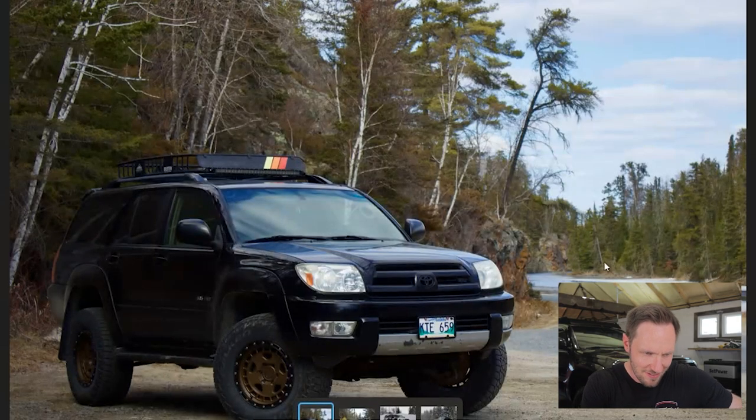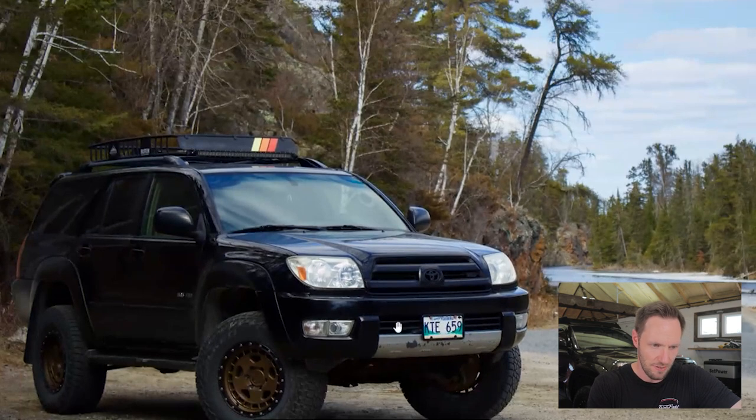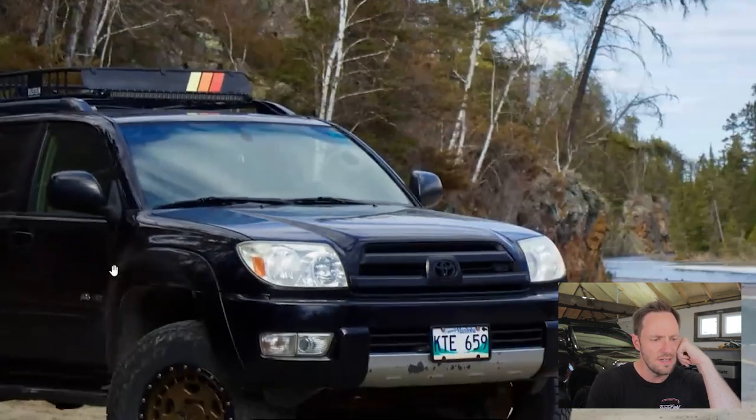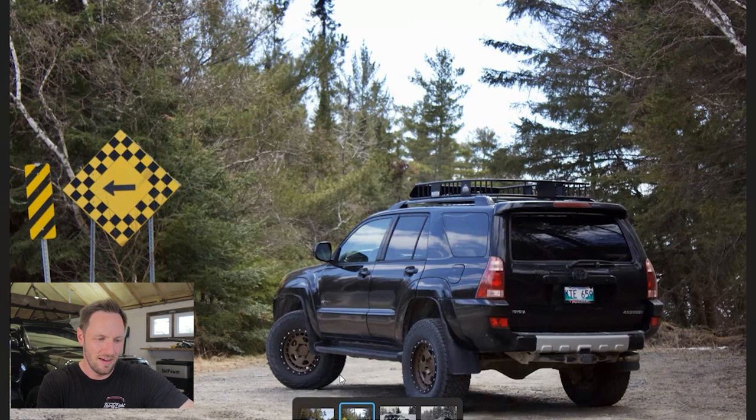We're on David. Manitoba plates — fellow Canadian! Automatically ten out of ten. All kidding aside it looks good — an early model black fourth gen, looks like a Limited. The wheels look like 1552s and I'm a little torn on the design. They're bold and unique — unlike my Method wheels which have been knocked off by so many companies, these stand out. I'm just not sure I'm into the spoke design. We got another roof basket up top — the more I'm seeing these, the less into them I am.